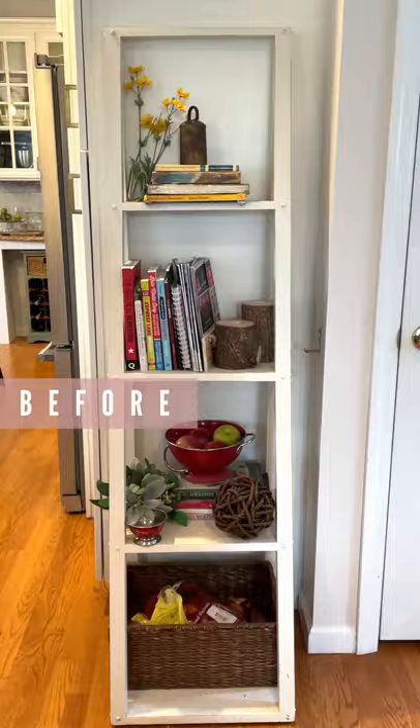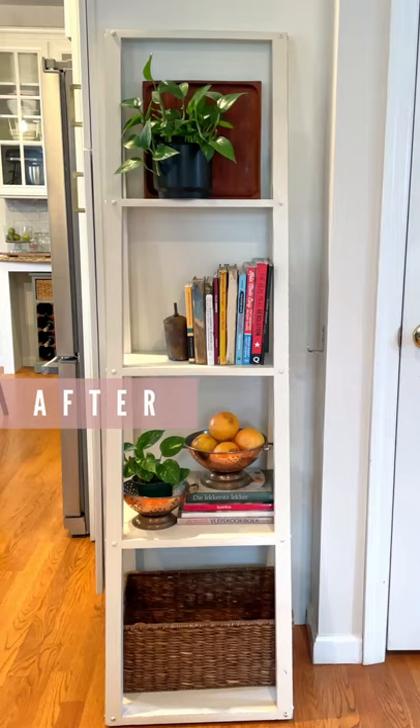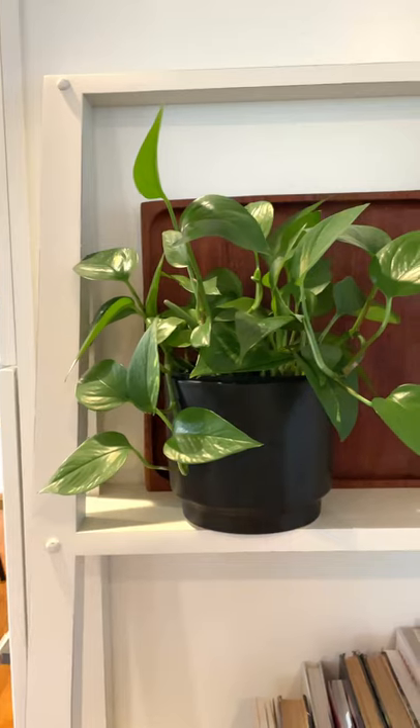This was just a simple tidying up and refresh so it doesn't look too awfully different, but it definitely looks a lot better.